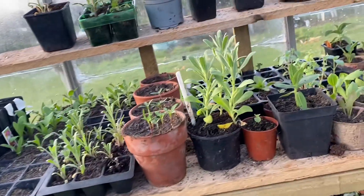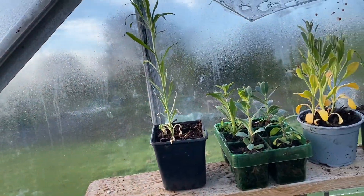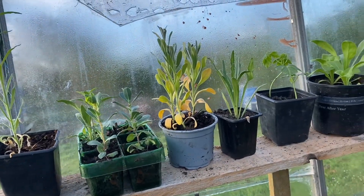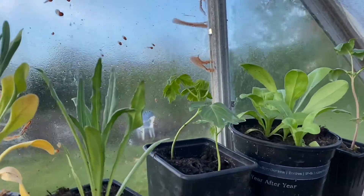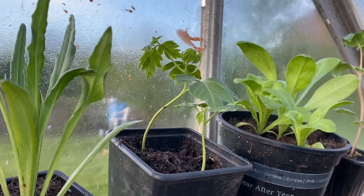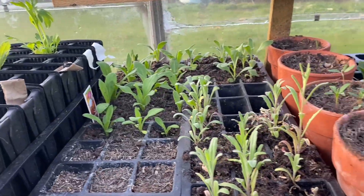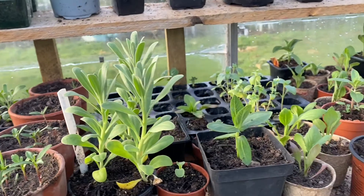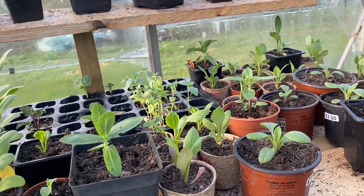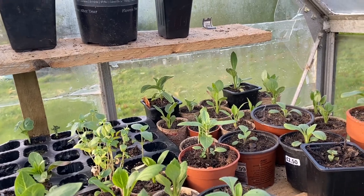This section is just a hodgepodge mix — I've got some poppies, some cornflowers, more stocks, my little baby love-in-a-puff vine, some straw flowers, some marigolds, some rudbeckia, some calistephas, and some dahlia seedlings.